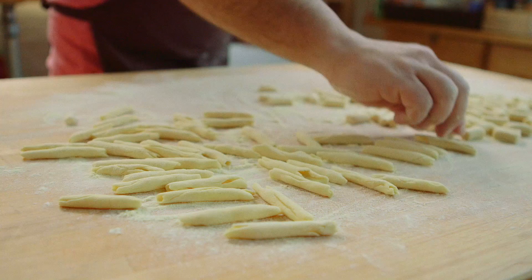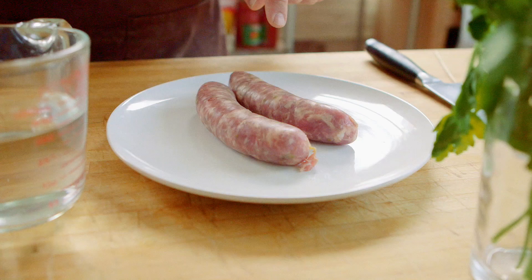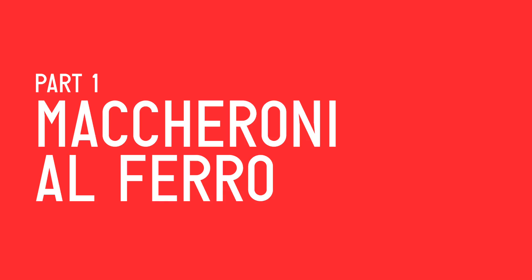Today we're going to make maccheroni al ferro with porcini and sausage. It's a homemade pasta from the region of Calabria, the south of Italy. We're going to make some homemade pasta with semolina and water, and then a nice porcini mushroom and sausage ragù. Now let's get cooking. Adesso andiamo a cucinare.